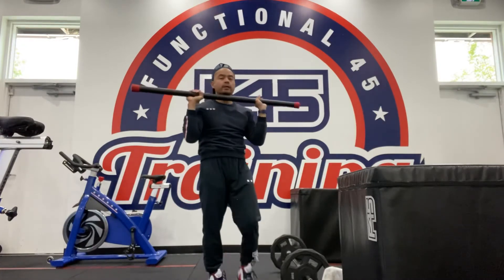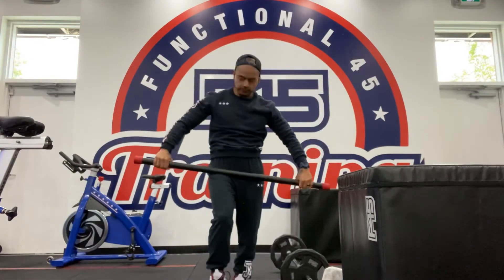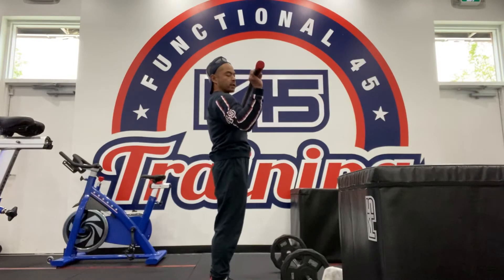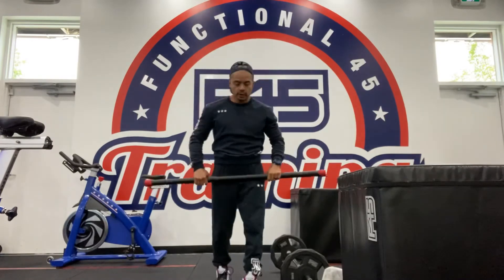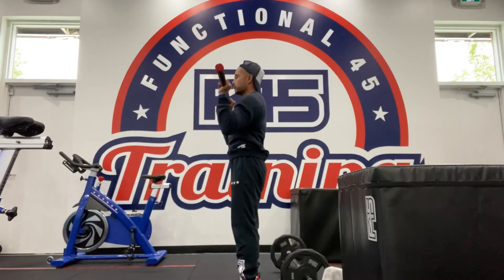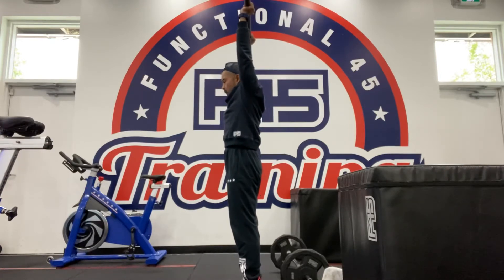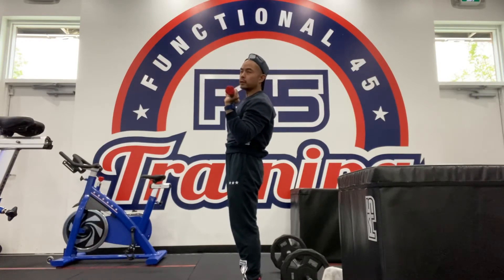Now if you've got a lot of shoulder pain or shoulder injuries, play around with that grip. You can go a little bit wider, which is gonna force the elbows out a little bit wider, but just make sure the elbows are out in front. You can go a little bit closer as well. Play around with your range of motion. If it feels better to add that shoulder shrug or shoulder elevation you can, or you can keep the shoulders down to engage more of the traps and lats.